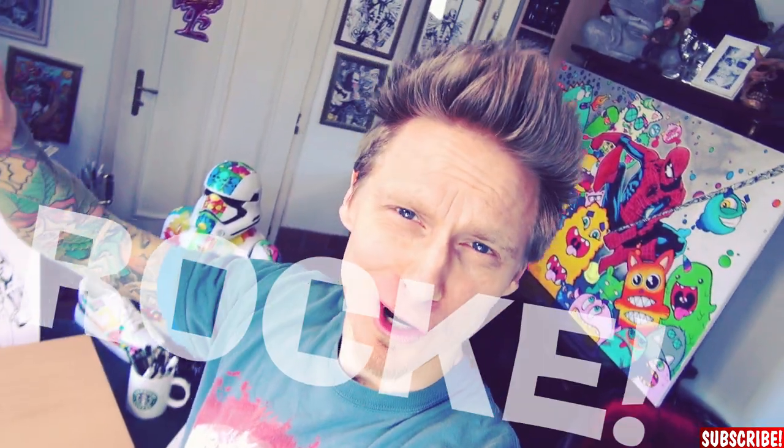Hi guys and welcome to my channel! My name is Dr. Rocker and today we will do another comic book drawing. But not just any comic book drawing — a big comic book drawing. A really big comic book drawing.